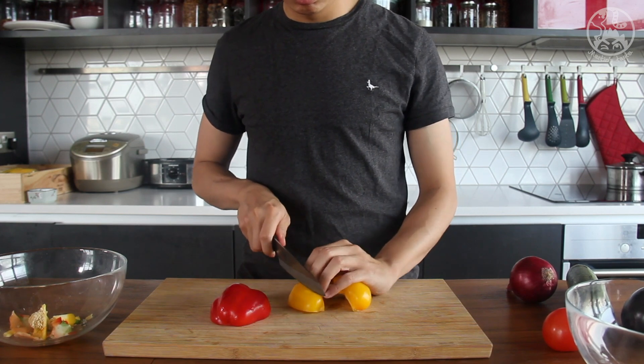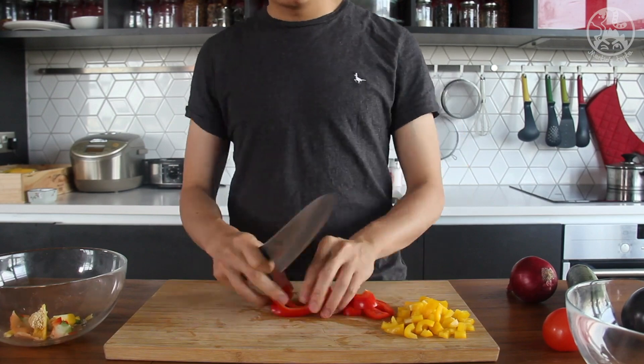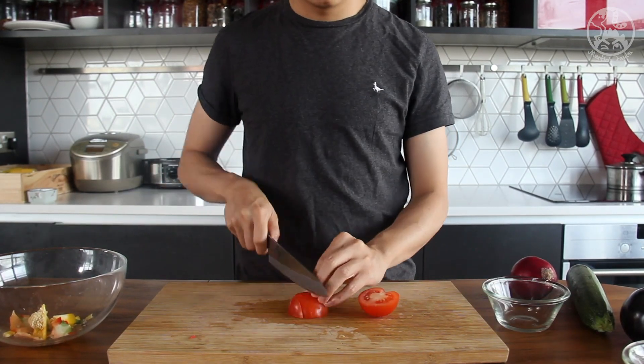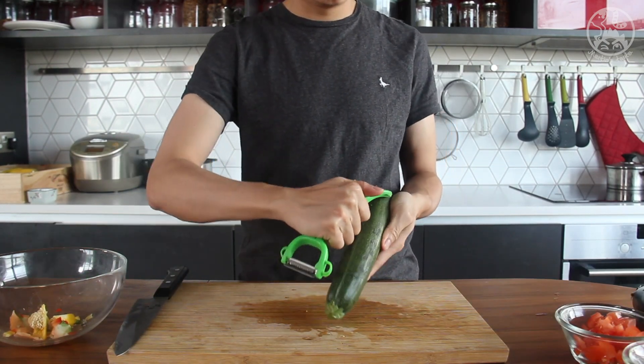In this recipe, everything needs to be cut into one inch size, so we have to cut the bell pepper into one inch pieces. Then chop a tomato to make the base sauce of the ratatouille.